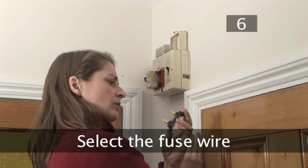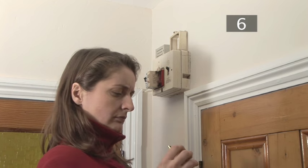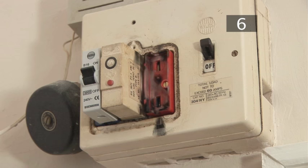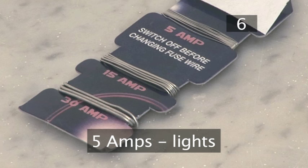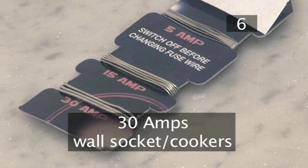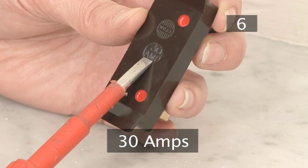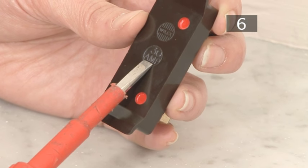Step 6: Select the fuse wire. You must replace the fuse wire with a fuse wire of the same amperage. As a rule, these circuits require the following amperage: light circuits run on 5 amps; immersion heater circuits run on 15 to 20 amps; wall socket and cooker circuits run on 30 amps. Never replace a fuse wire with one of a higher amperage — this could cause a fire.